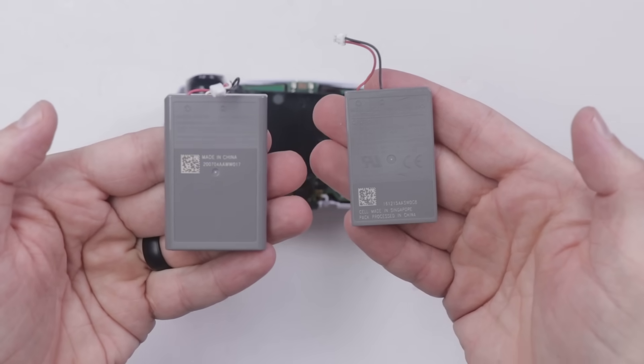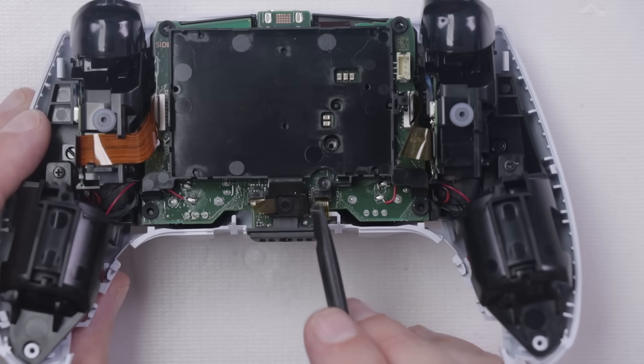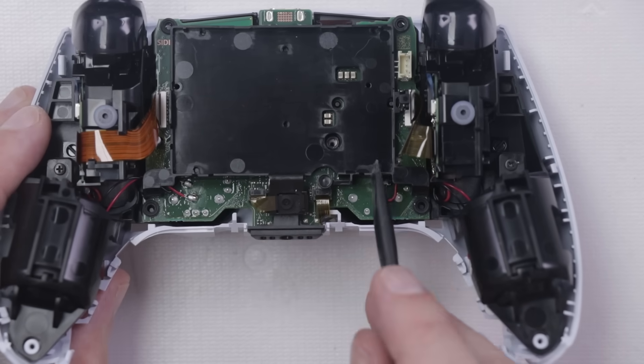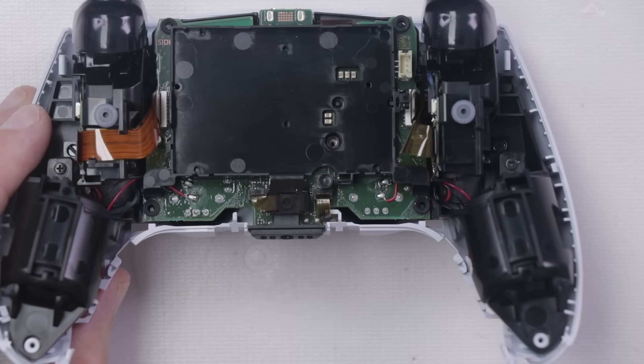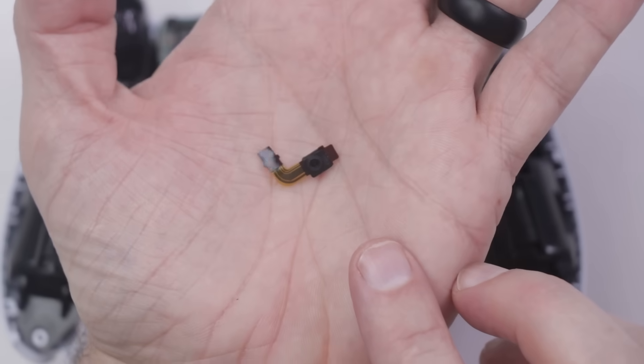DualSense battery versus DualShock 4 battery. Right down here is the bottom microphone for the DualSense controller. Need to remove that from the connector right here, then we can remove this carrier. And there we go — that's all there is to that microphone.